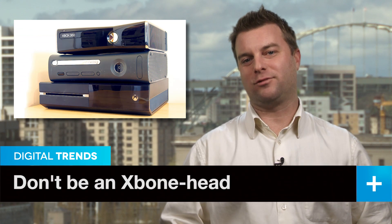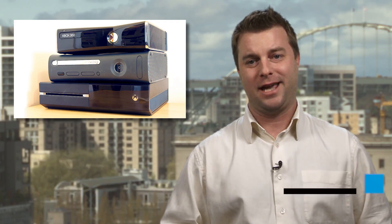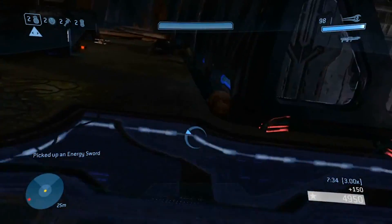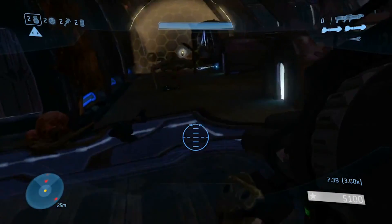Back when the Xbox One was announced, we were a little disappointed to hear that it wouldn't play Xbox 360 games. And obviously, so were a lot of other gamers. Well, someone decided to play a malicious prank on those still holding out hope that their new X-Bone would run Halo 3.